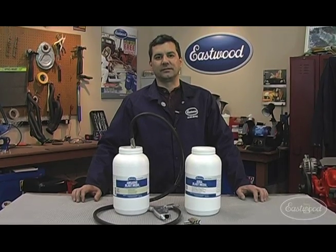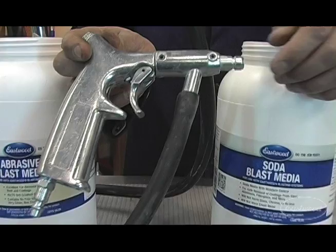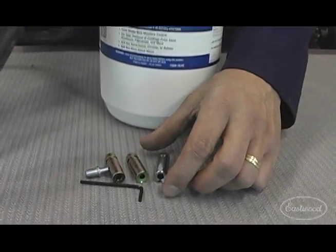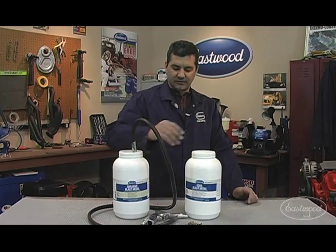All right, now that you've seen what the system can do, let me tell you a little bit about the gun. This is the same type of siphon feed gun that's used in a lot of the blast cabinets you see on the market today. The unit comes with a couple of replacement tips, an air jet and tool. We sell both the abrasive media, which is recycled glass, and our virgin soda media.